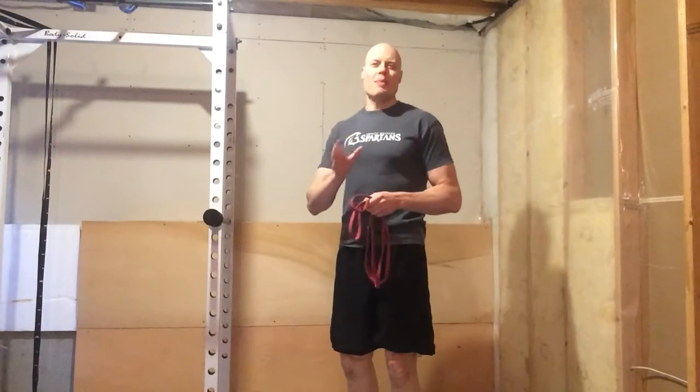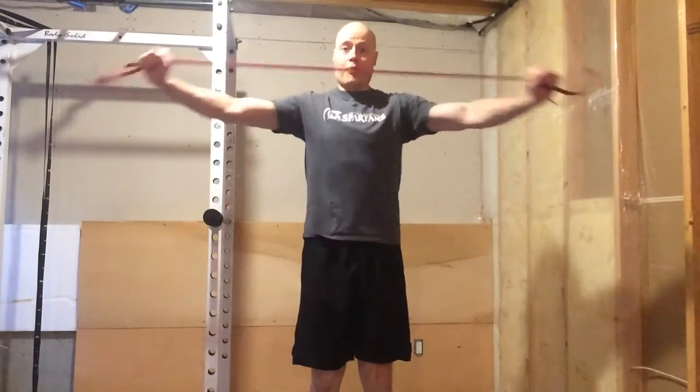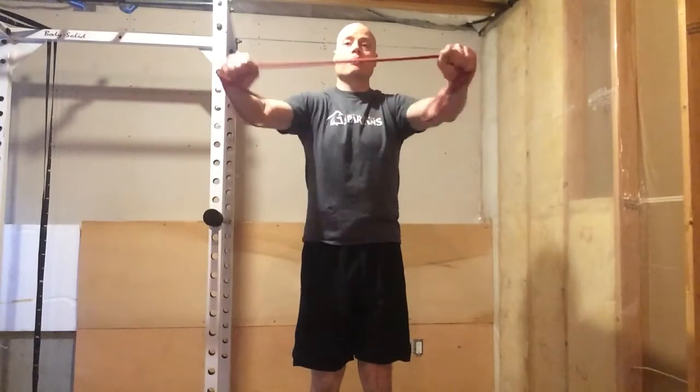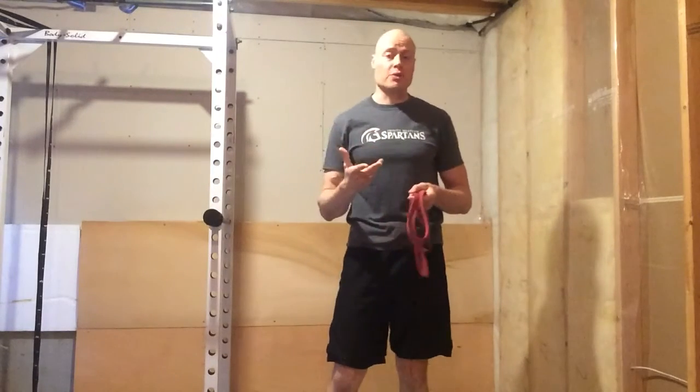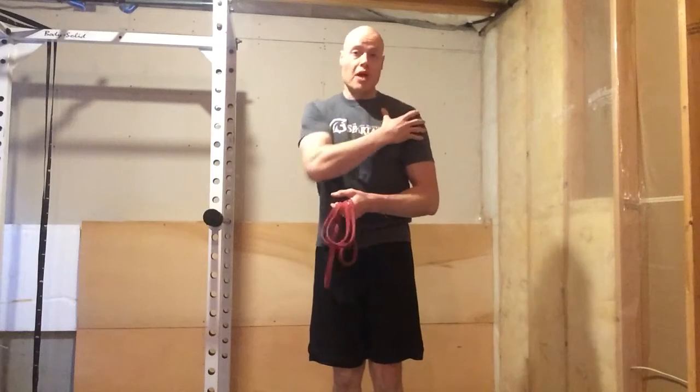Hi there, I'm Andrew Hemming and I have two tips for you to make band pull-aparts better. We've all seen this exercise — you take a band, pull it apart. Great name, very simple, fast, easy upper back accessory. Great for helping with posture, which makes your chest look bigger, and improves your shoulder health.